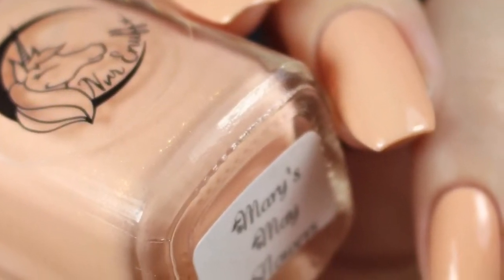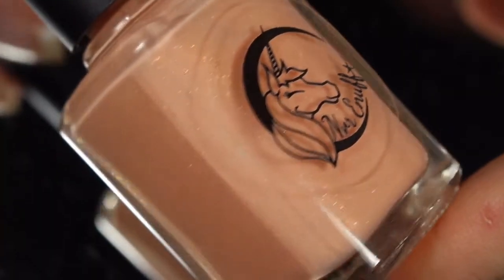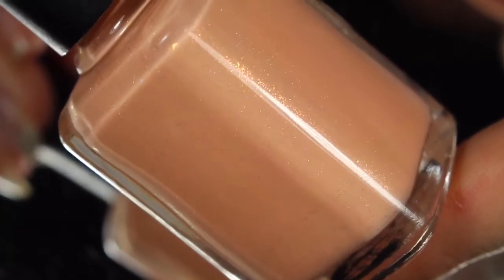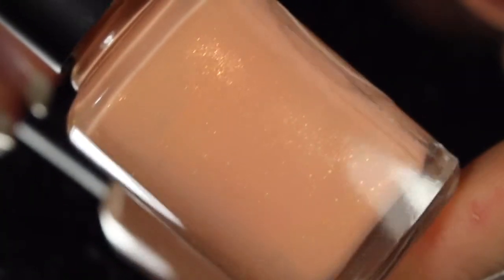I'll go ahead and get into this swatch and review, and I'll be back this afternoon with the candy slash crellies. First up is Mary's May Flowers, and this is a nude with a ton of gold shimmer and maybe even some microglitter in there, with a touch of creamsicle tone.